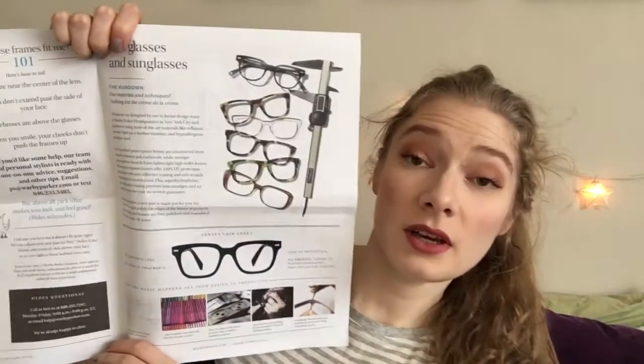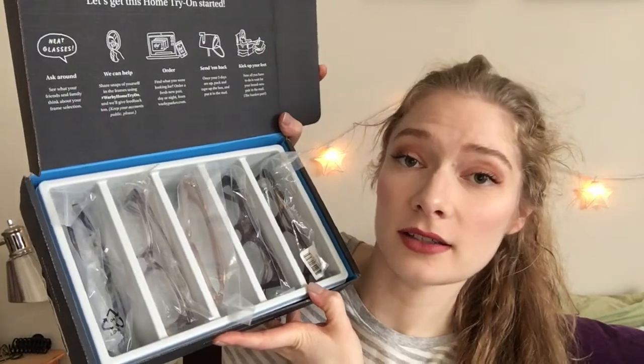In the box they have this fun little pamphlet, which has a coloring thing on the other side and just explains about their frames. And inside it looks like this — got all the glasses in there. I chose ones that kind of looked cool to me. A lot of these come in alternate colors also, if you go on their site, which I will leave a link below.